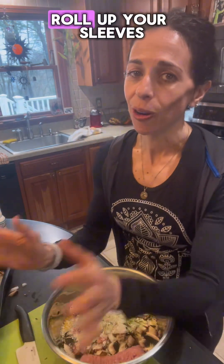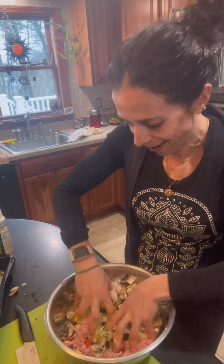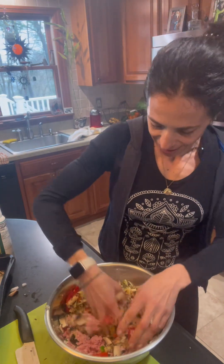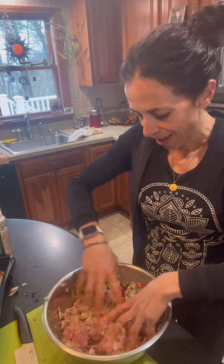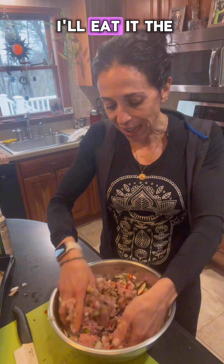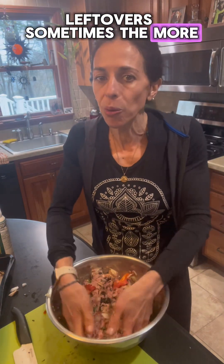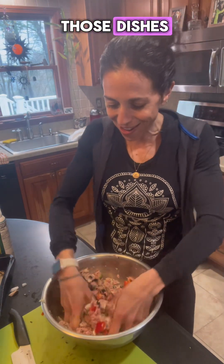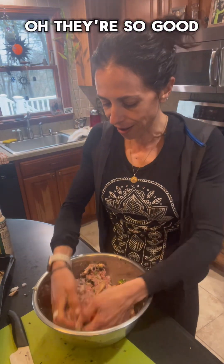Now roll up your sleeves — get in there and mix it all up. So pretty, there are just so many great colors and so much flavor in this. There are only two people that eat here, but I like to cook a lot because I'll eat it the next day for lunch and sometimes for dinner. I honestly don't mind leftovers — sometimes the more the food sits, the better the flavor.